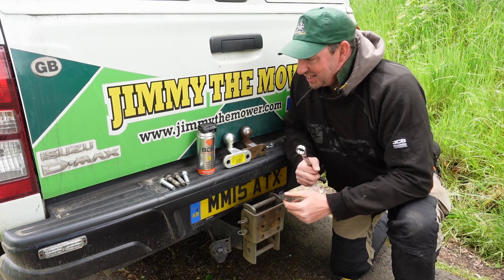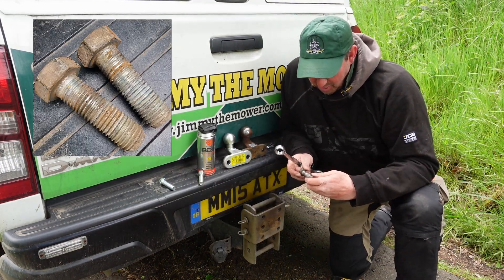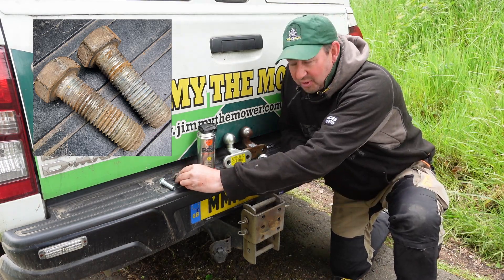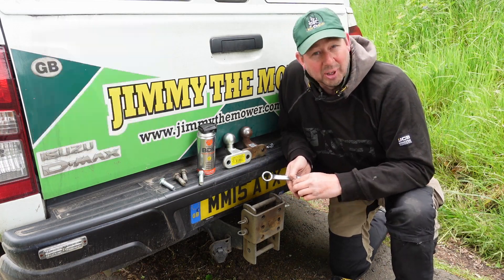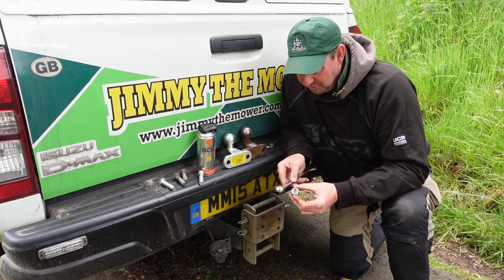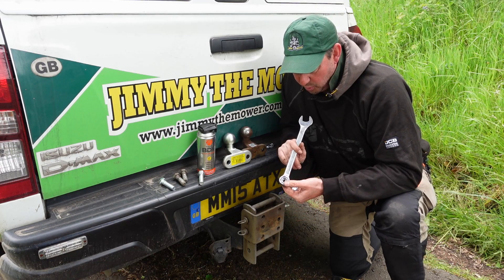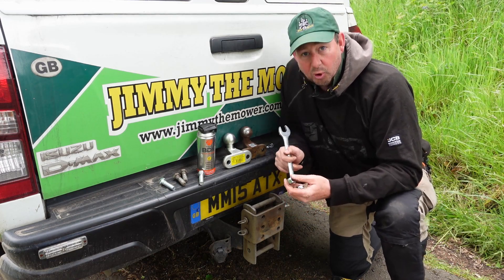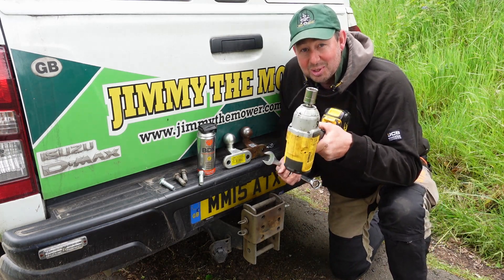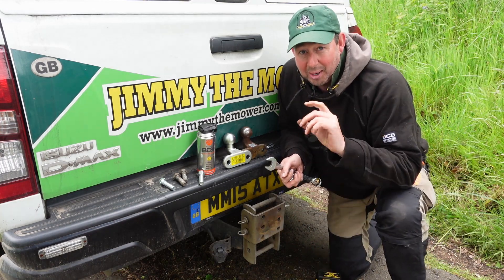They came off fairly easily — they're not bad at all. There's a little bit of scarring in there, a little bit of rusting and a bit of gunk in there. They'd have probably gone on for a few more months, but what's the point in gambling for the sake of a few pounds? To get them off, you need a 24mm spanner and a 24mm socket. You're supposed to use an impact socket really, not a silver one like me, because they can shatter. Use the proper impact ones if you can.